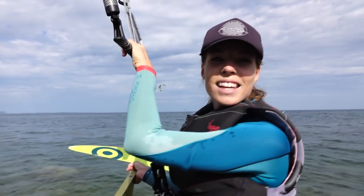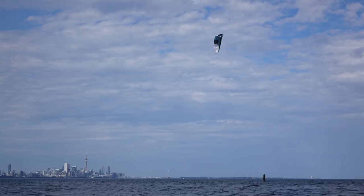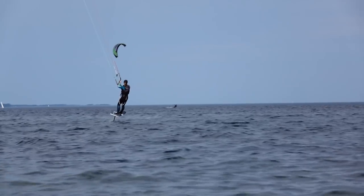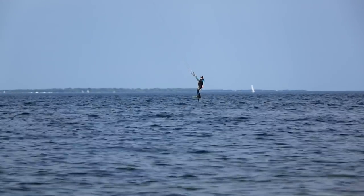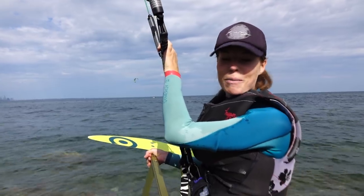It is Friday after work and I'm about to go foil boarding. The wind just picked up and I'm on my 12 meter Flysurfer Soul. I'm gonna put to use all that practice I did a few days ago, so let's give it a shot and make sure I remembered what I'm actually doing.